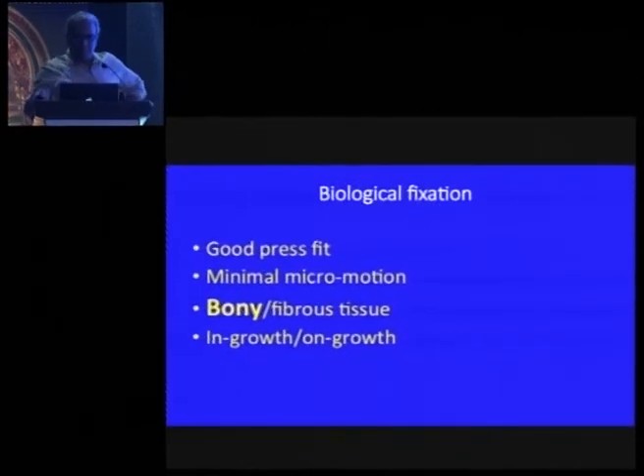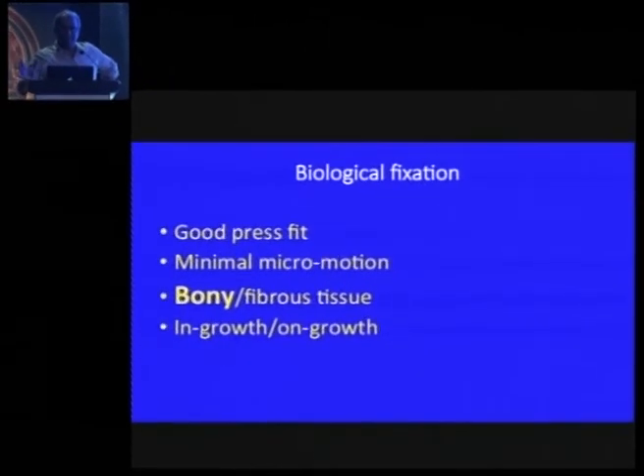Whatever type of stem you use, first you want to get a good press fit — primary stability to avoid micromotion. The more micromotion you have, the more fibrous ingrowth you get. What we are aiming for is bone ingrowth. You might get spot welding, giving some stable fibrous ingrowth and bone ingrowth. You have both ingrowth and on-growth.